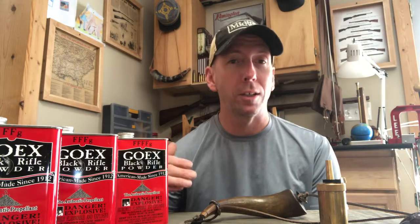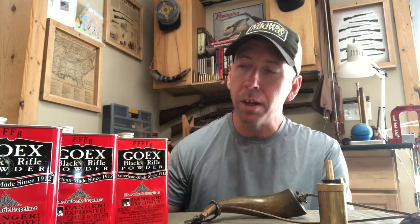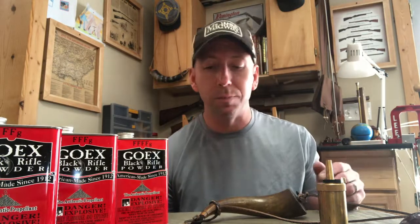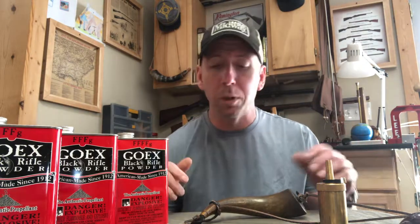Rifles are different, just like people. Some like more powder, some like less powder, so that's something you've got to work out with your own. Next we'll talk about how we're going to get the powder to the muzzle. There are several different ways, and it's everybody's opinion on what they feel comfortable with.